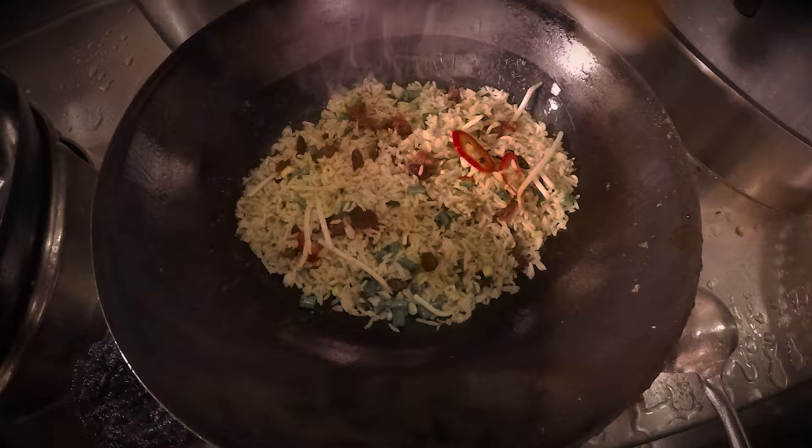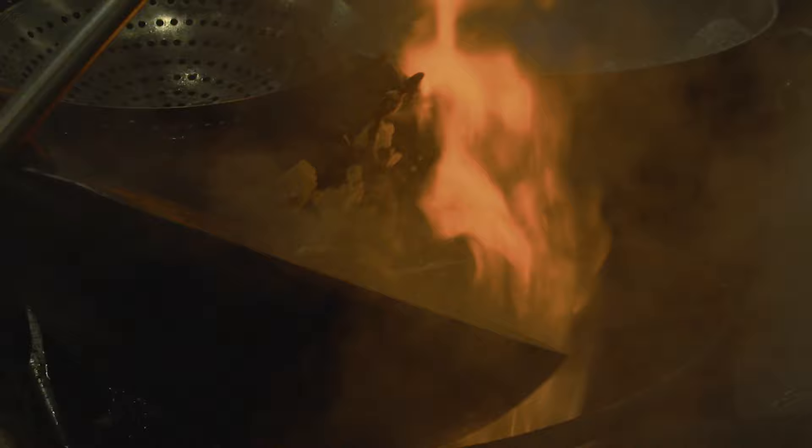Wok cooking is very fast-paced, very intense. You've got to have that end in mind before you even start timing — it's absolutely crucial. You can heat up oil to 450 degrees in about two minutes. You get so much heat; if you don't have the rhythm, you end up burning a lot of food.